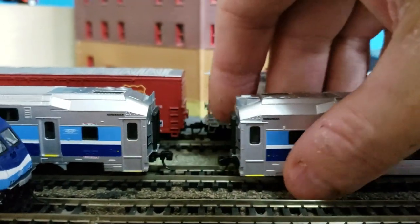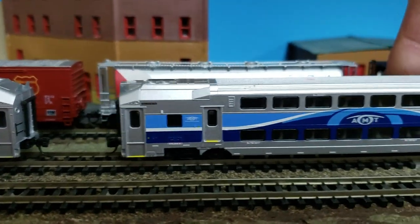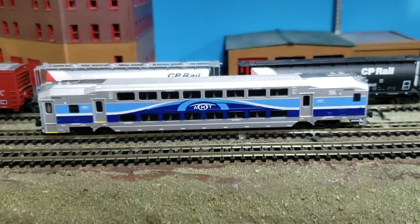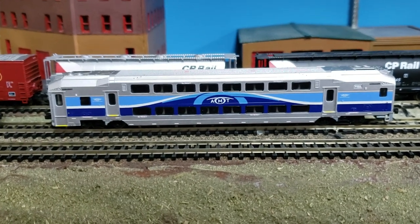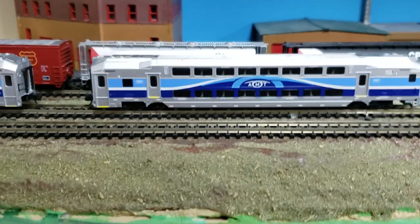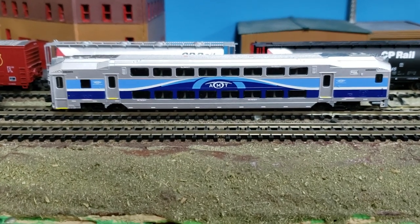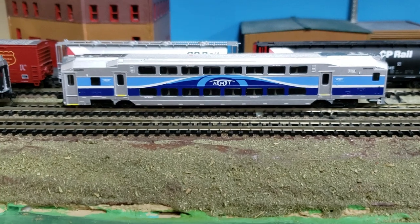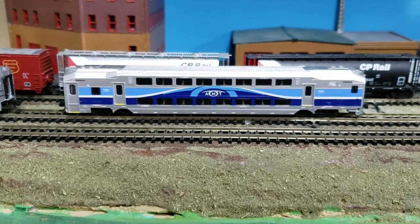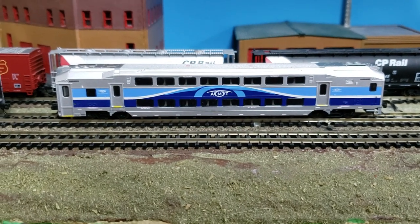These are nice free-rolling cars — they roll pretty well and they're smooth and light, so I can't see why pulling four, five, or six cars would be a problem for the locomotive. Any more than that, well, either you're rich or you need two train sets, because you could run ten cars with two locomotives, which is cool if you can afford it — not for me though. Anyway, please subscribe to the channel if you can, and have a good day, bye.